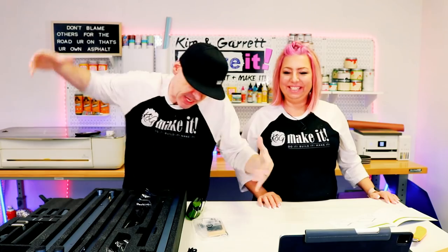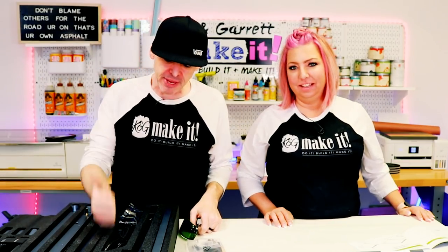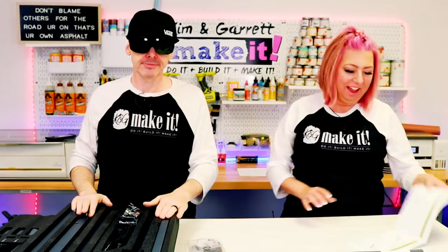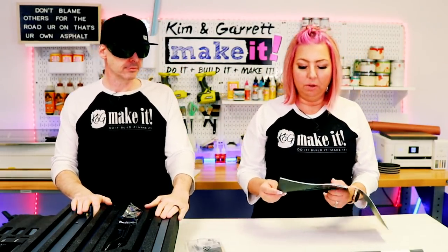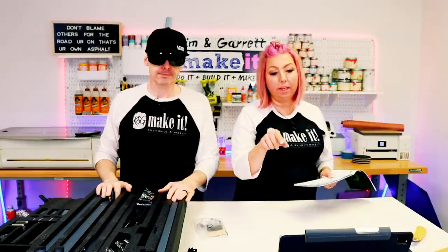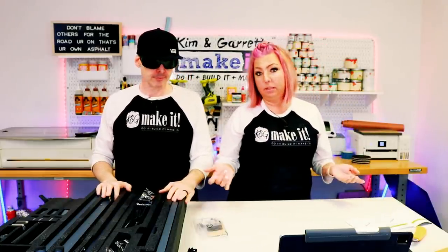Step two: it's time to assemble it. Looks like everything is here and everything is packaged well. We even have some eye protection — safety first. The manual literally tells you to go watch the tutorial video on assembly, so we've got that pulled up in front of us and we're pulling the pieces out and starting to assemble it.